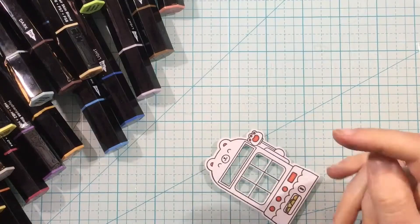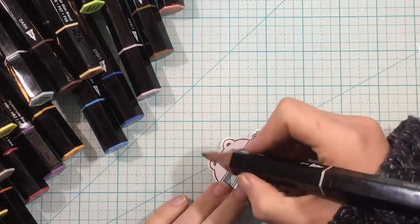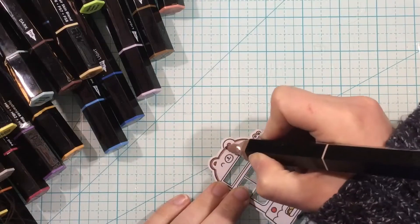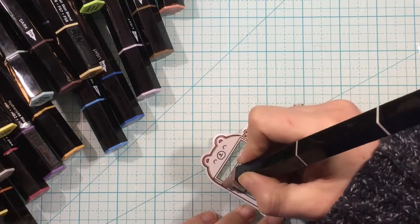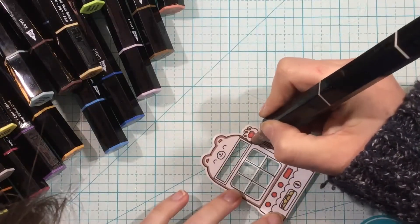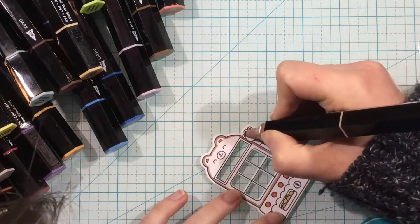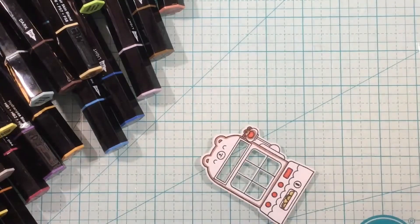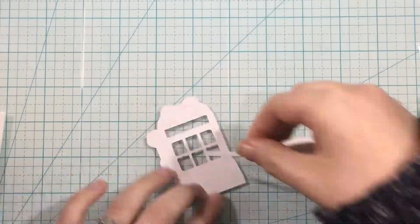I also stamped a couple coordinating images. You saw me color those little fruits for the backdrop, and I colored those too. I also stamped the little person - it could be a little boy, or I colored it more neutral with a brown-gray colored shirt and then some coral shorts. So I think it could be a girl or a boy depending on how you color it.